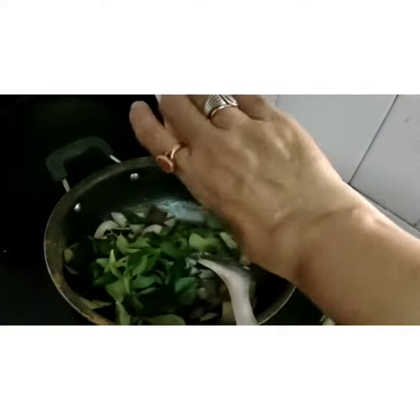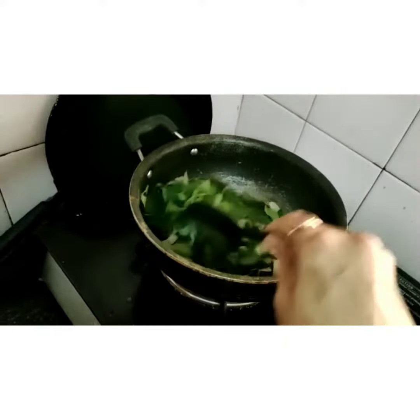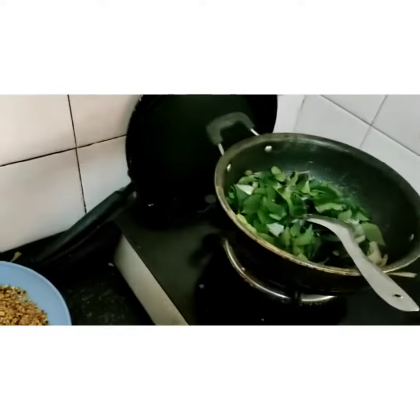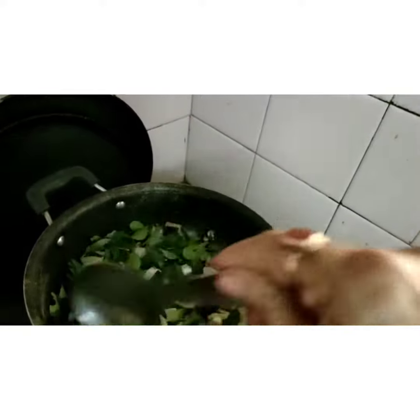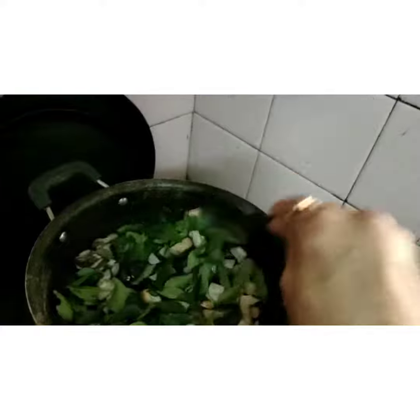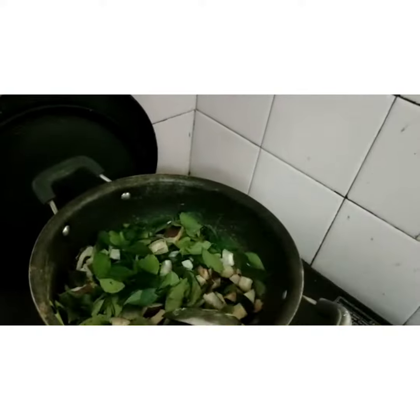I am adding a handful of curry leaves and frying for some time. I am adding tamarind cut into pieces and drying for 1 minute, then you have to switch off the gas and transfer everything to a plate to cool down.